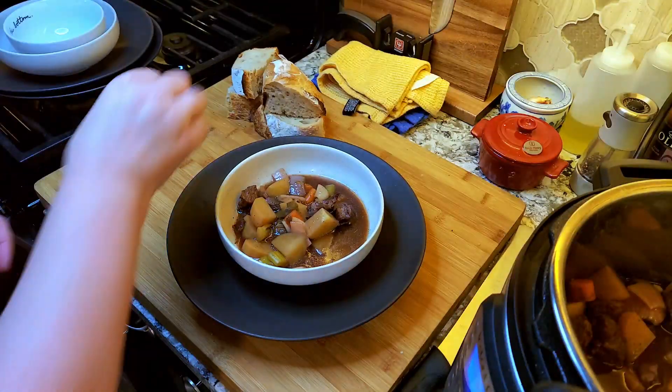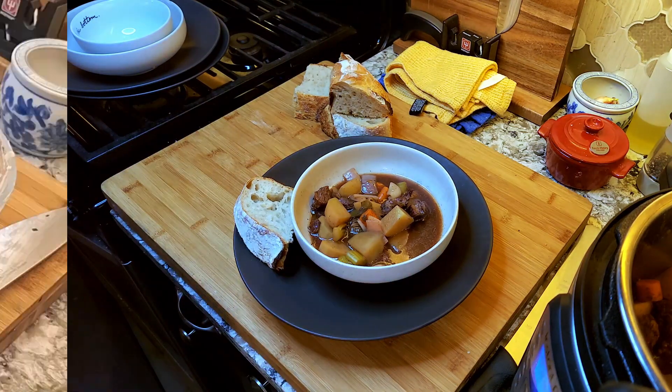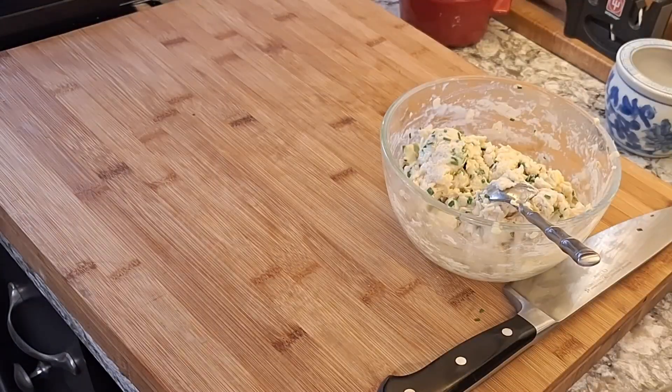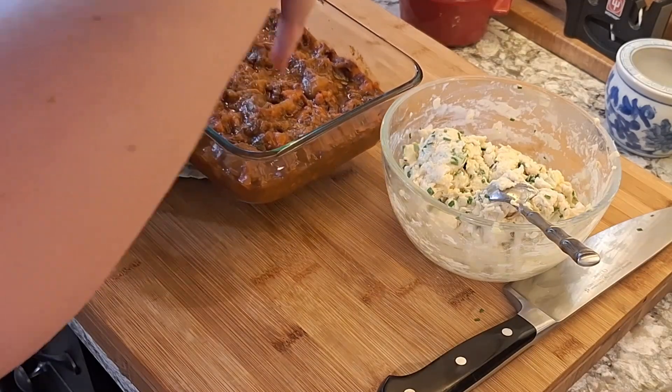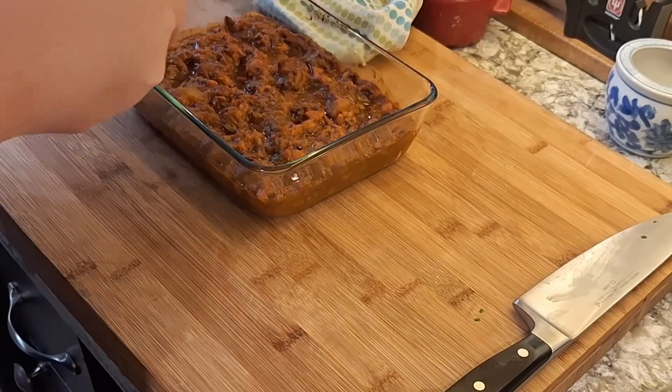Serve it with some crusty bread, maybe even a salad if you like that kind of thing, and enjoy. I had some leftover stew, so I decided to transform it into kind of like a pot pie cobbler type thing.